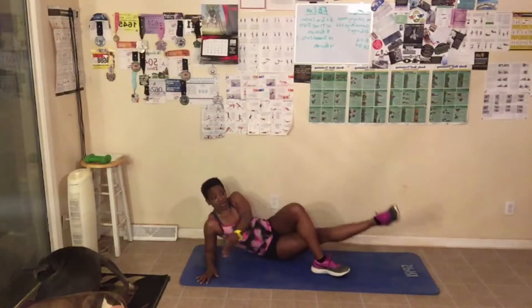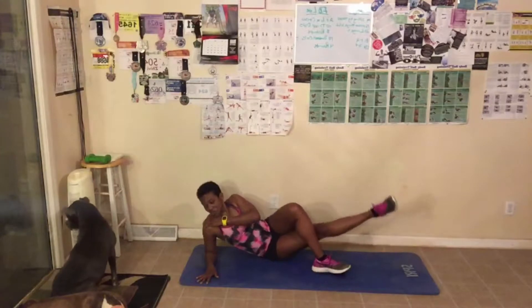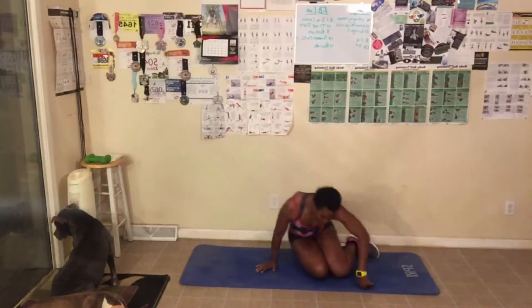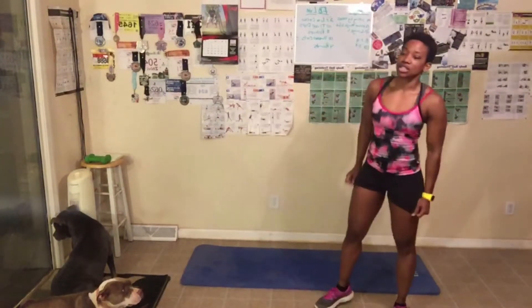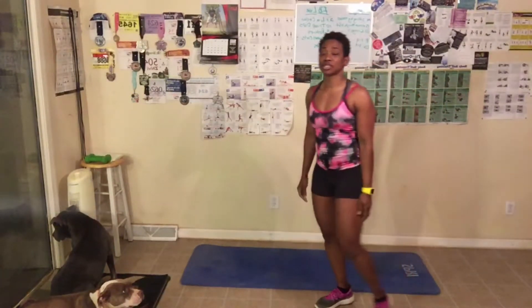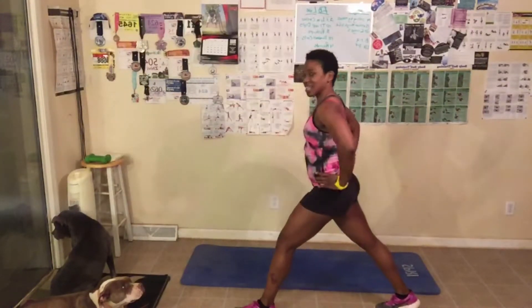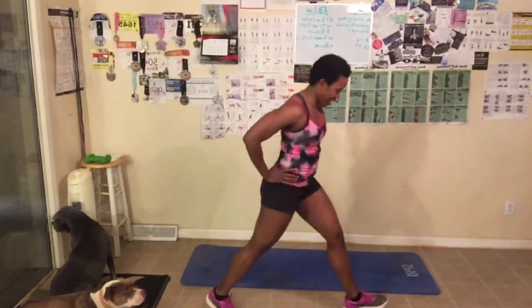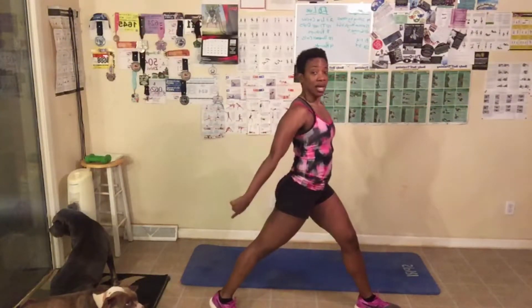We're gonna stand up now. Last but not least, we have 20 lunges. Remember, if you have knee issues go as low as you can. I always start this way — back heel up. You can put your foot on the chair for more advanced. Look straight ahead, we got 20 — dig deep!